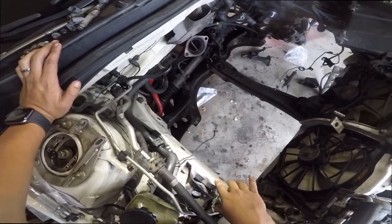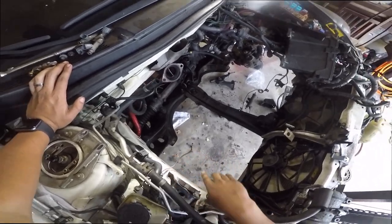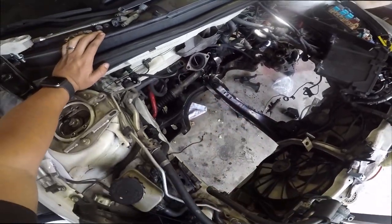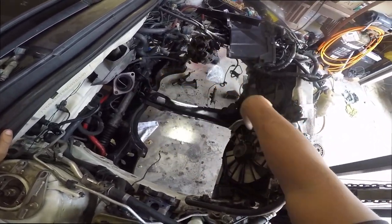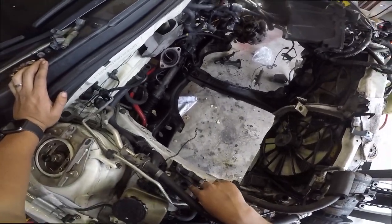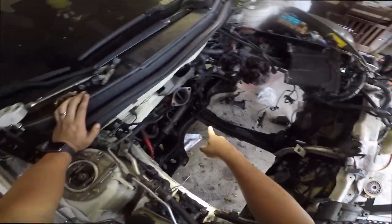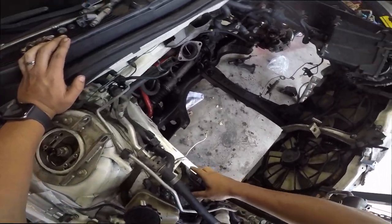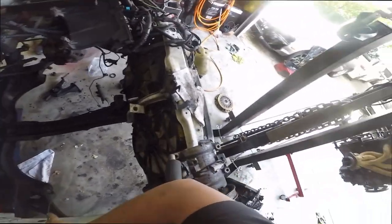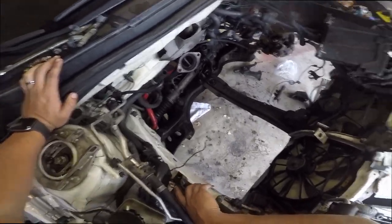I'm going to order the correct mount from Go-To today — should be here tomorrow or the day after. I'll do the top one first since it's easy access. The main concern was the bottom one because that's a pain in the ass with the engine in. All three of those mounts are new. I also got the bolts from the junkyard because the ones there were rusty as hell. So let's slap in the clutch, the tranny, put this motor in, and call it a day — tired of this car sitting.